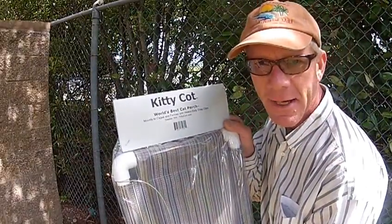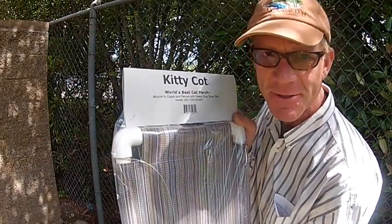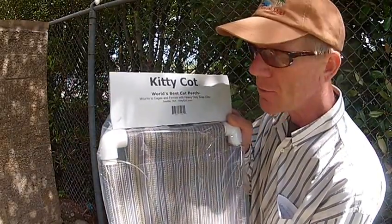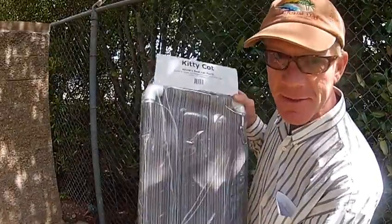Hello everybody, I'm Jim with kittycott.com. This is the Kittycott for cages and fences. This is identical to the original Kittycott and the adjustable Kittycott, except this one is designed for cages and fences, and I'm going to show you how that works.